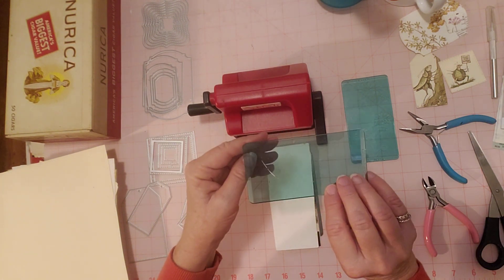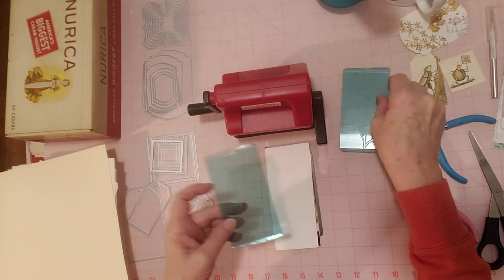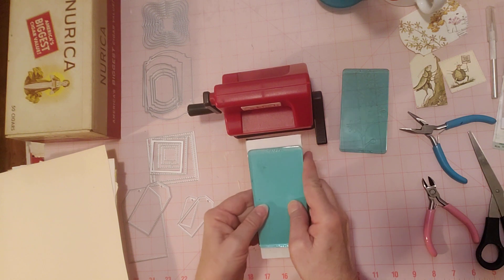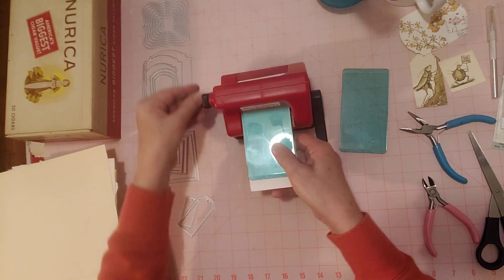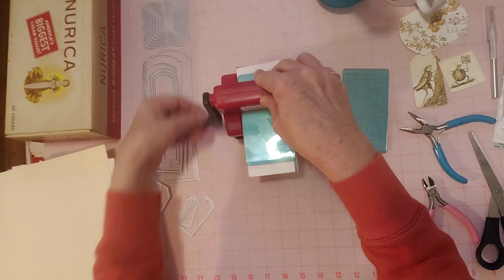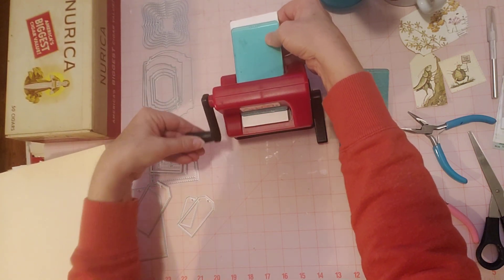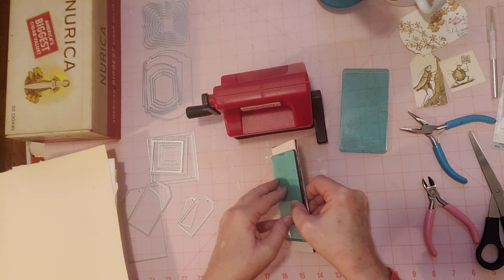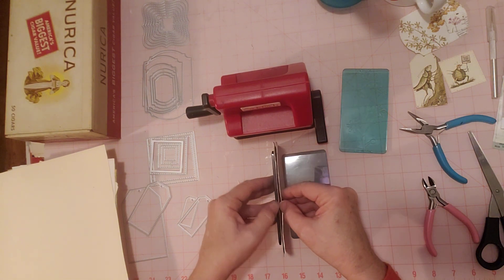I'm going to put it in here and just turn my die. This just sticks down. If you've never seen a Scissor Sidekick, this is probably an older one, but it has a little suction cup on the bottom here that holds it still on your table. We're going to see if this cuts through - if it was tight enough - because it has to have a little pressure on it and be tight enough when it goes through to cut. Let's see if it was tight enough. If it wasn't, I might try the other plate, the blue one, because that's thicker.